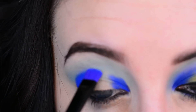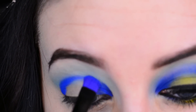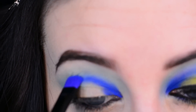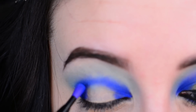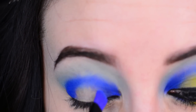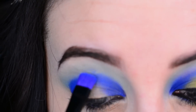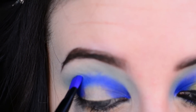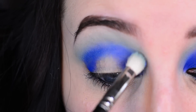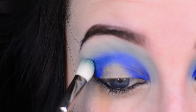I will be in focus in a second — I'm using a shallow depth of field, for those of you who know what that means, you know my troubles. Now I'm going in with a blending brush and softening up that line, really wanting to blend Chaos in with that transition color.